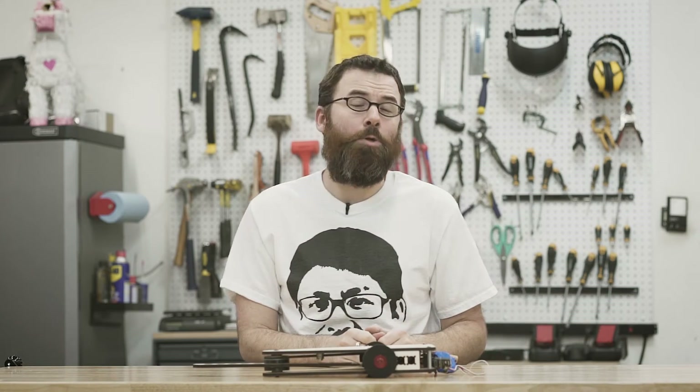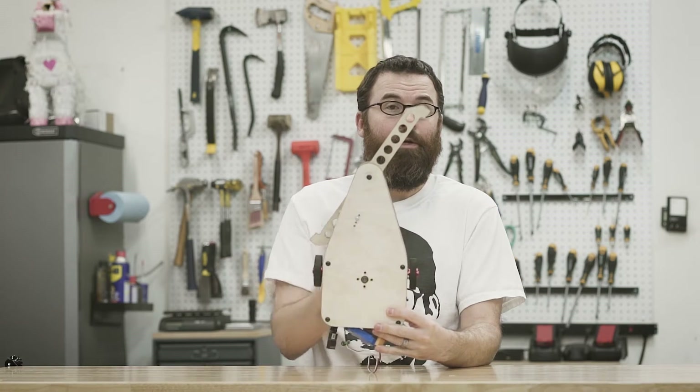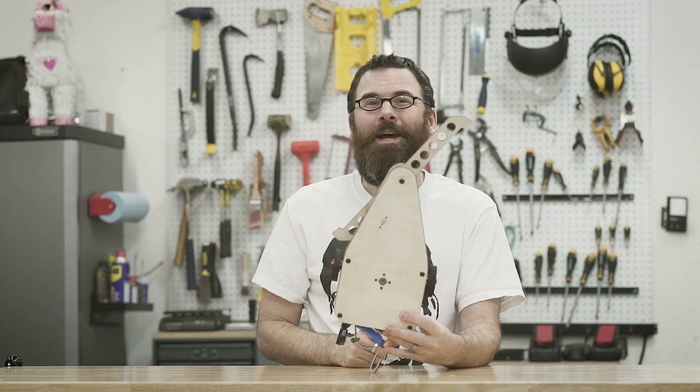Hello everyone and welcome back to my video series for my new Beetleweight build, Psychotic Brake. In the last video I talked about belts, pulleys, and we did a frame mock-up. Now it is time to see if this thing can drive and do a little bit of a drive mock-up. Here it is with some wheels attached — let's see how this thing drives.